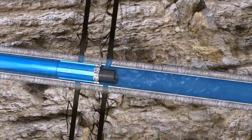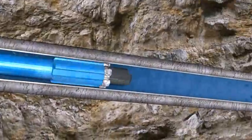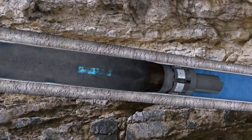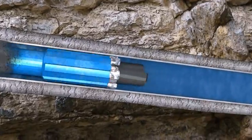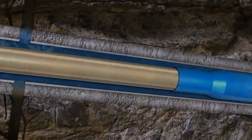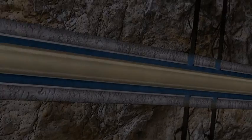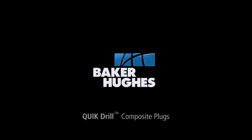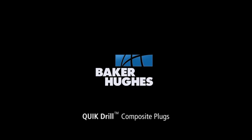The investment of a frack job is a considerable amount, and the ability to divert the frack job to the intended interval is key in the performance of the well. When selecting the composite plug to divert the frack job, don't take chances on settling for anything but the best. Baker Hughes Quick Drill Composite Plugs — we know composites, and we know pump down.